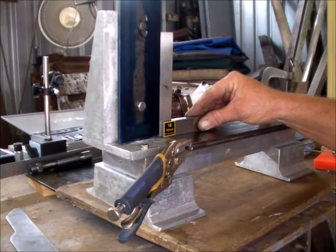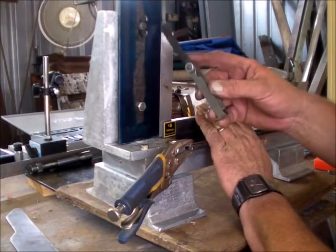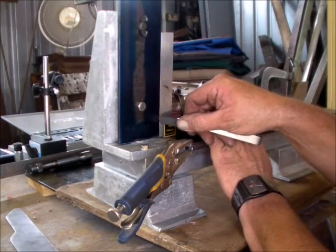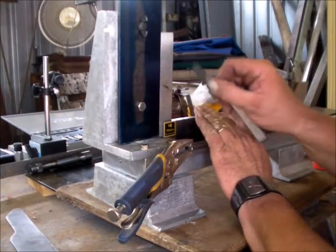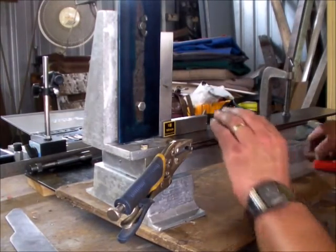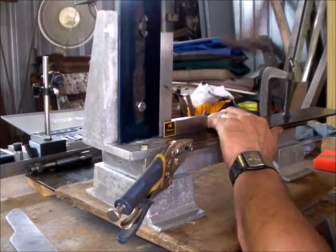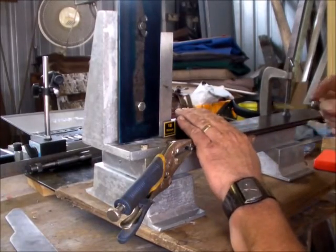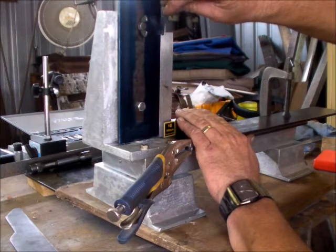Now we're just going to check to make sure we're 90 degrees. This is a one-and-a-half-hour feeler gauge. These are only temporary bolts. Once this is all drilled and tapped — I think there are eight countersunk screws that go in there — those two bolts will come out and the holes left behind.